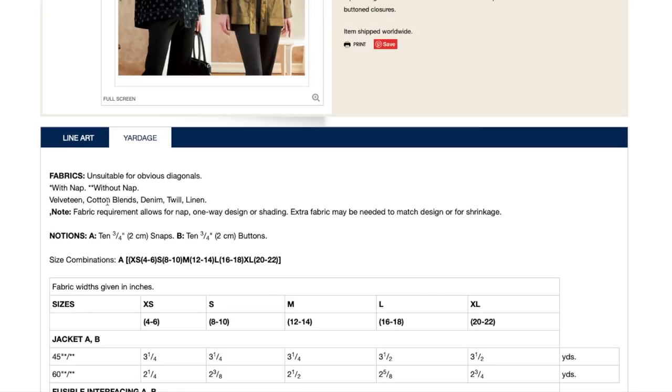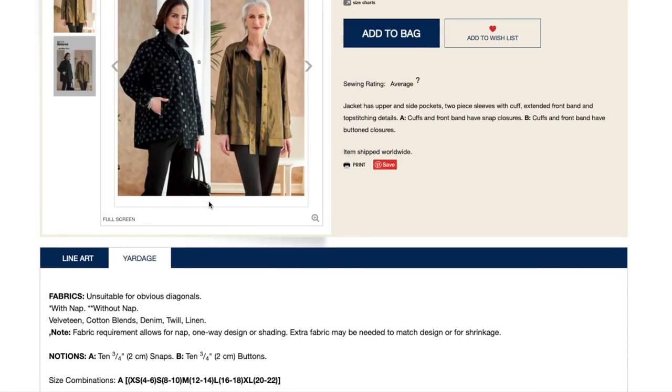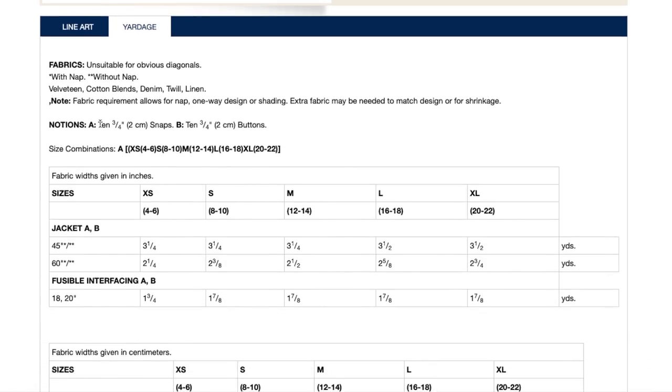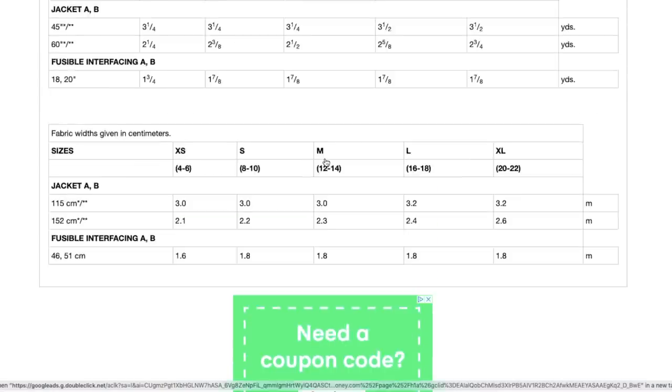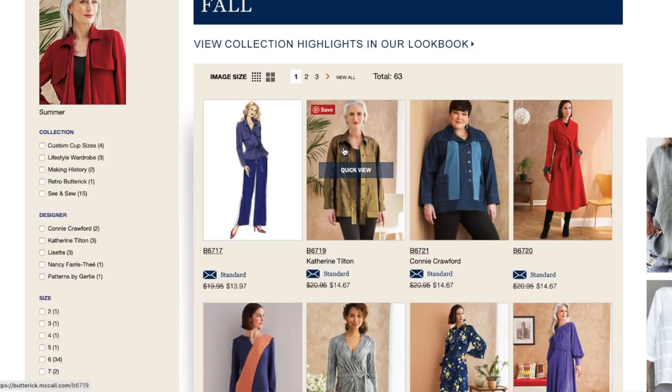The yardage recommendations are velveteen, cotton blends, denim, twill, and linen — definitely a woven, mid-weight to heavyweight. See how one version is a little more drapey, falling closer to the body, while the other is pulling away. It would be a really fun jacket. All sizes are in one pattern, extra small to extra large. I don't always love the Catherine Tilton patterns — sometimes they're just a little too funky for me — but this one I feel like is very mid-range funky.